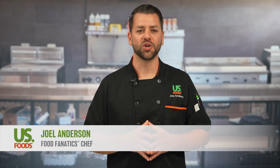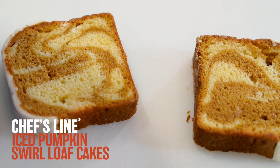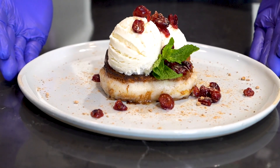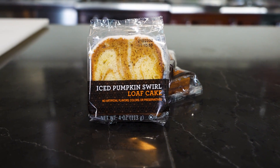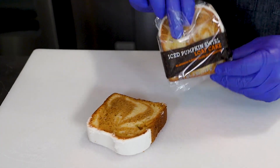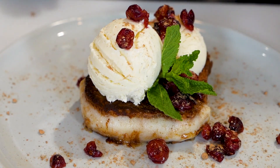Hey food fanatics, Chef Joel here. When you think of fall flavors, what's the first one that comes to your mind? Pumpkin! Today we're using our Chef's Line iced pumpkin swirl loaf cakes to make a craveable fall dessert. It's also available year-round. This product is individually wrapped and saves you 60 minutes of labor per case. The grab-and-go packaging makes it good for takeout and delivery, but here we're going to show you how to use it as a plated dessert as well.